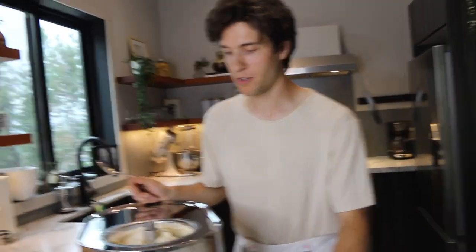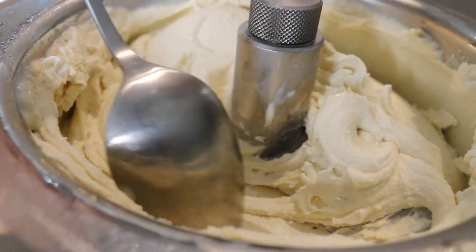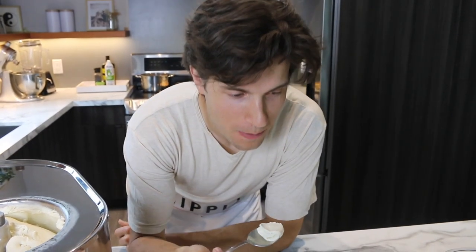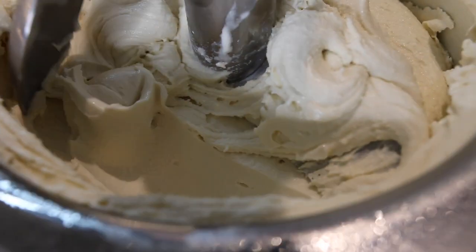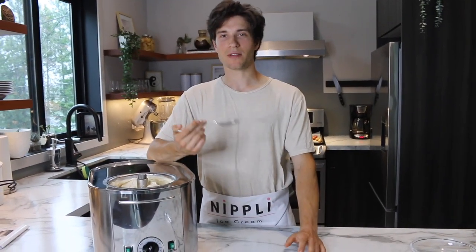If someone has this machine in the comments, please tell me how to turn this off early. I could just unplug it — or should we not? Do we want to let it cool down? Oh! No way! Oh my goodness! That's so good! This is worth it. Holy cow! Oh my gosh! Yes!